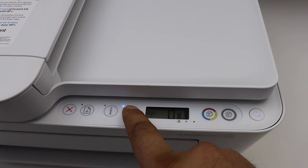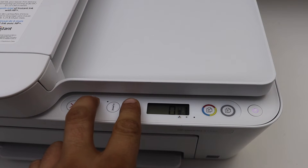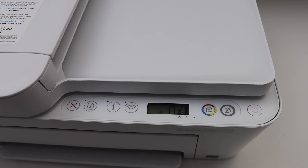First, switch off the light. Press the wireless button once, then press and hold the resume button and the wireless button together for three seconds and release. On the screen you should be able to see a small icon — that's for the Wi-Fi Direct.